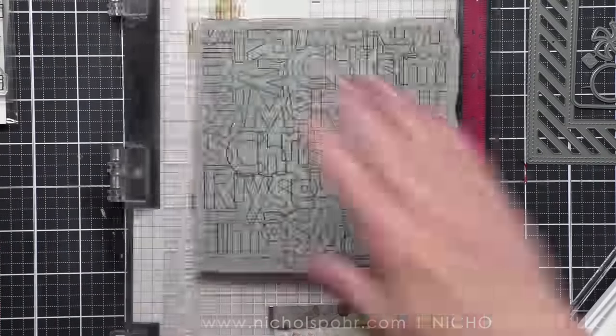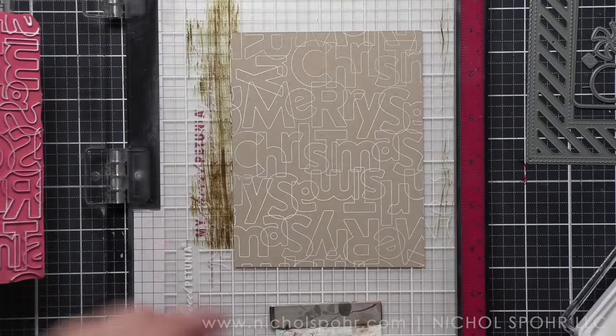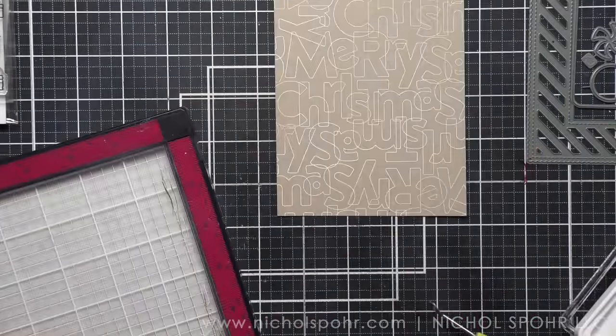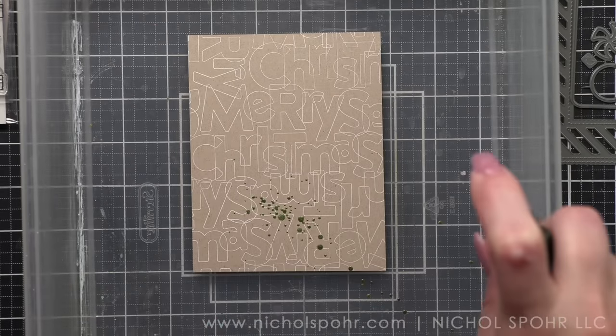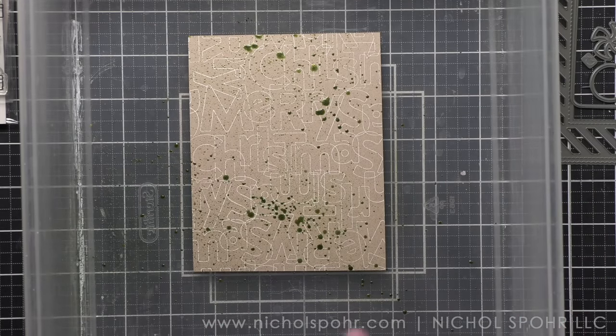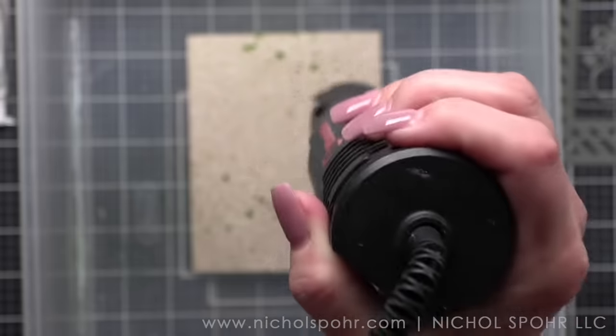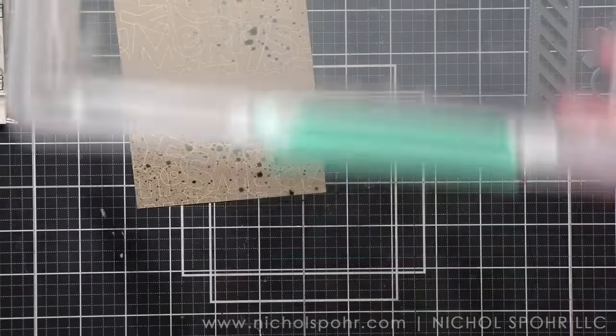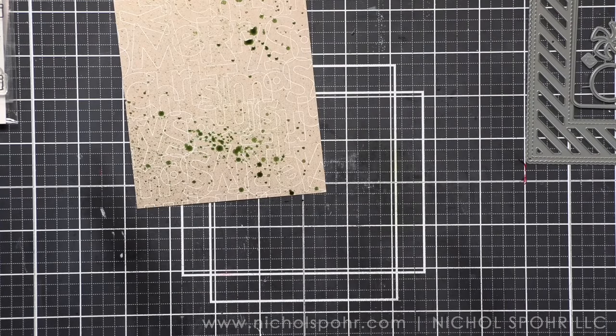We are going to build our background first with this Mary Outline stamp from Simon Says Stamp, stamped on Neenah Desert Storm cardstock with white pigment ink. I love a fun decorative background and the mica spray is coming out to play. This is fresh balsam on this background to grunge it up just a little bit. I'm going to hit it with a heat tool just briefly. I've got quite a bit of coloring to do so this can sit and completely dry while we work on that.